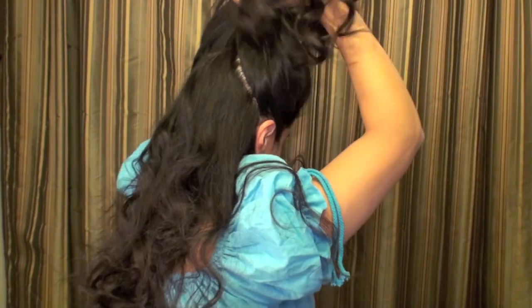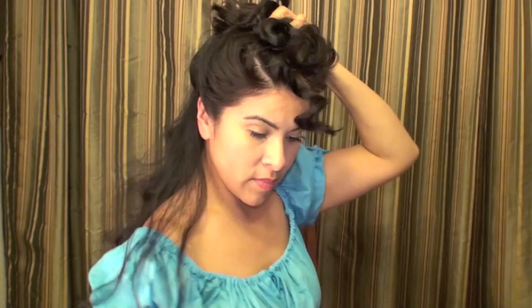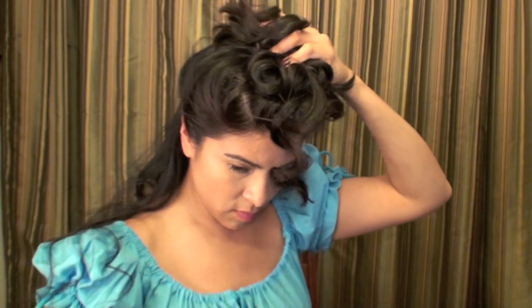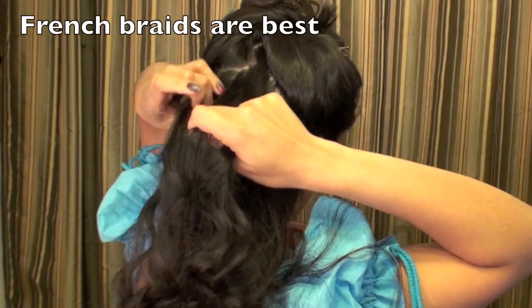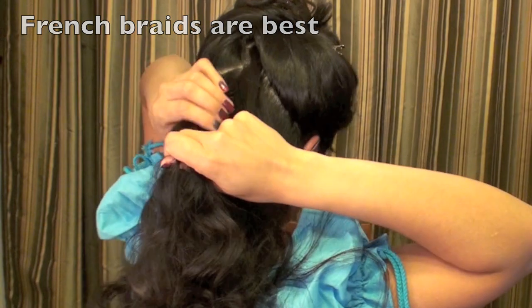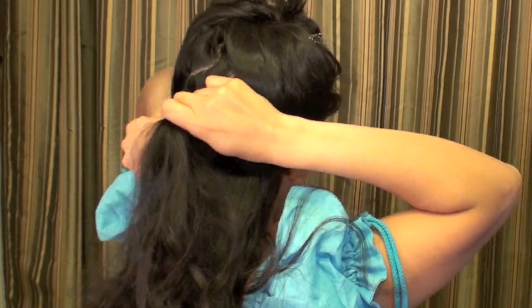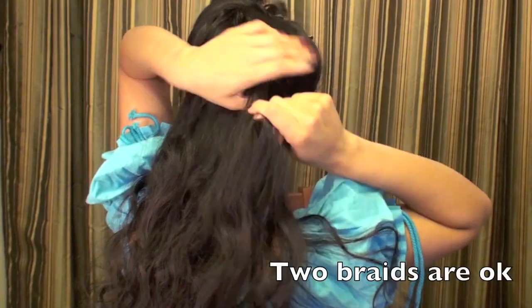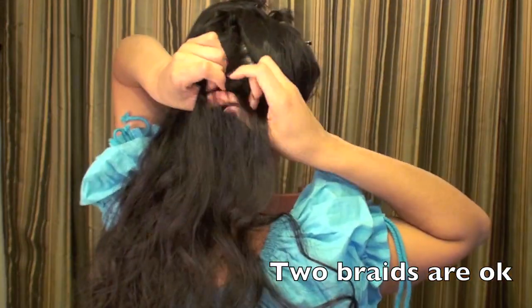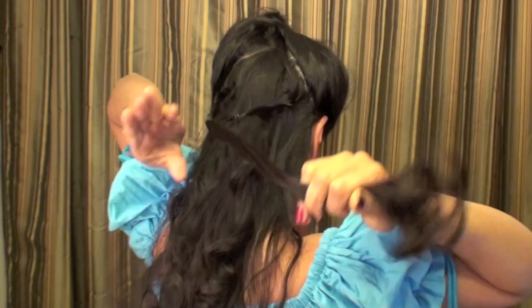Now I'm clipping the top part out of the way and leaving the bottom half down. If you're going to be wearing this for a wedding, French braids are best because they stick really close to your head and aren't loose — one or two French braids is ideal. I'm just demonstrating here, but I'm going to do two loose braids. These are okay, but as you're dancing and moving around, they're not as firm as a French braid would have been.